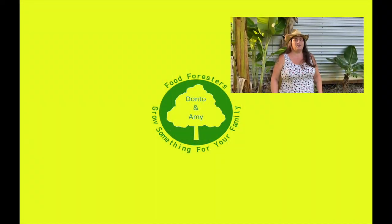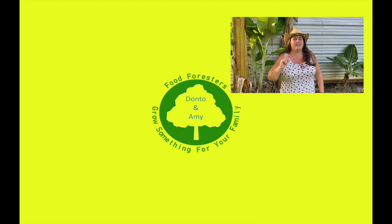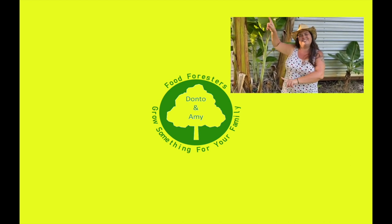Hey guys, if you liked that video hit that like button, remember that bell, and subscribe. If you want to see any of the other videos, check everything out over here.